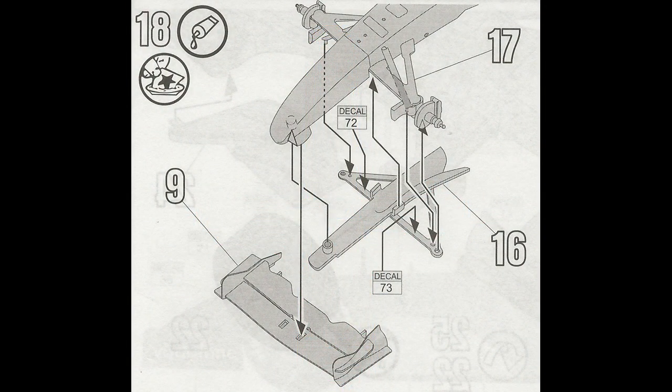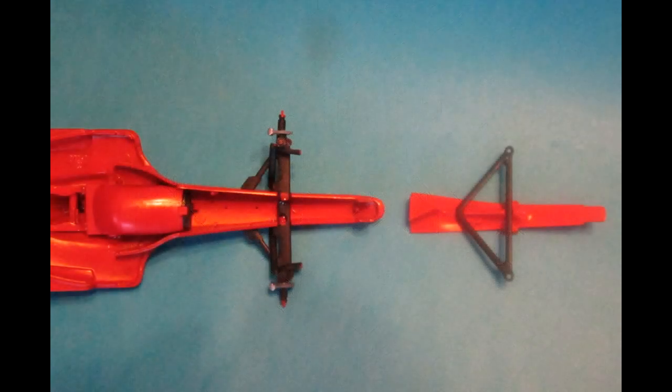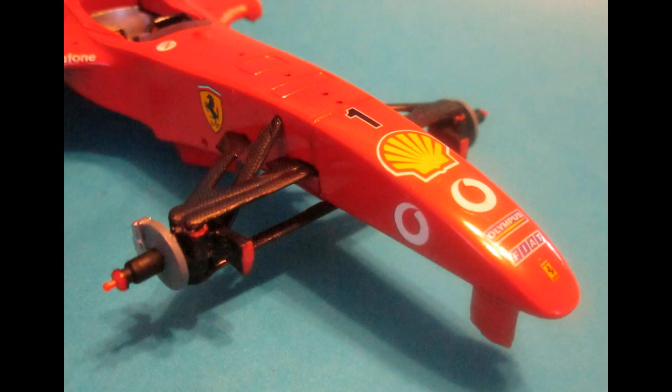Now we'll add the downforce airfoil and the front suspension piece. The lower nose piece is separate — scrape the glue off the edges and locating tabs and glue it into position with super glue. The upper section is then put together with those halves, and more decals are added once again to this front end.